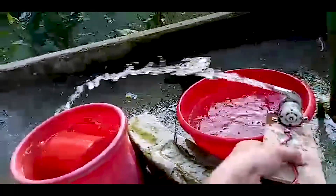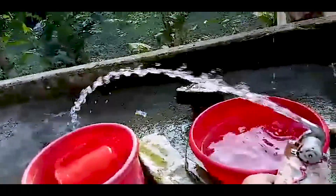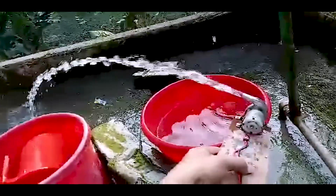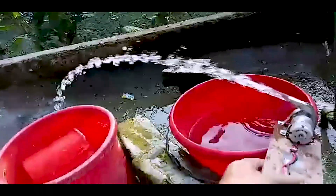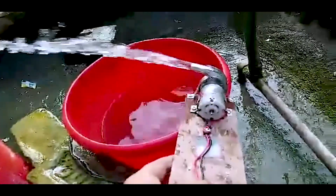Hello friends, welcome to the Electronics Show. I am Mohamed Bilalov Islam from Jordan Godzilla. Today I am going to do a video on the DC Water Pump.